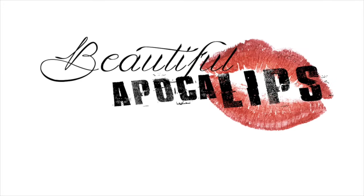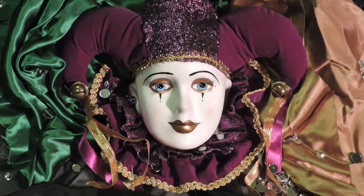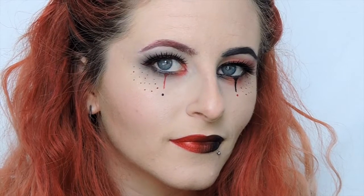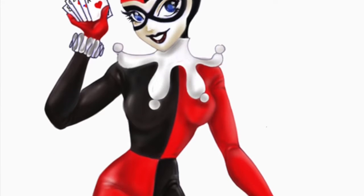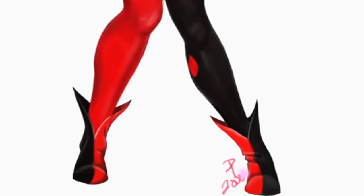It feels so good when you take your lashes off. So this look started out inspired by a Harlequin doll that I have hanging in my room. But apparently I had Harlequin on the brain because I ended up with a lot of black and red — well, only black and red. But that's besides the point. Let's go ahead and jump right into it.